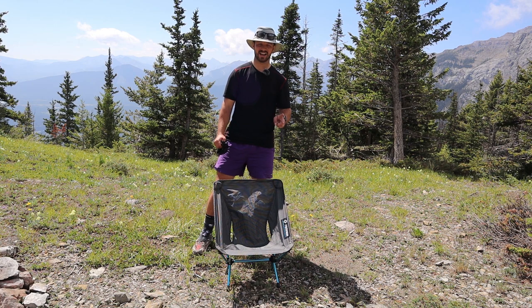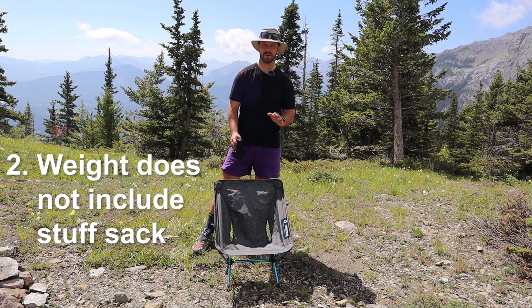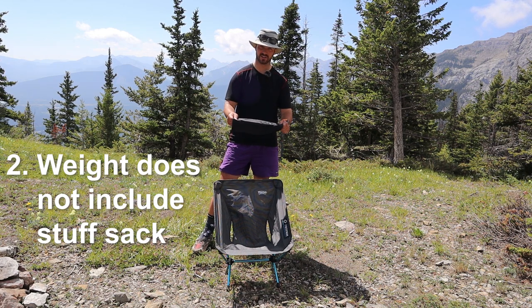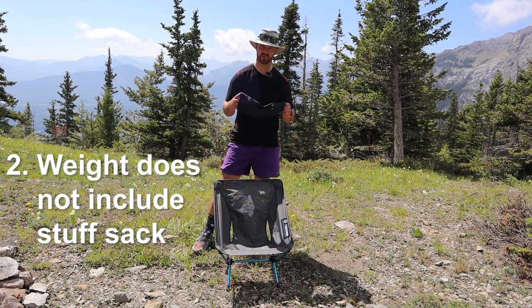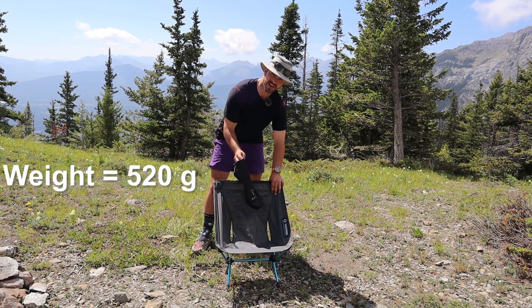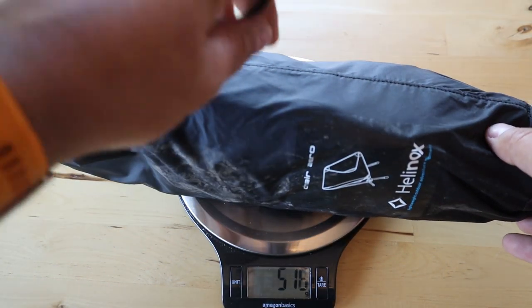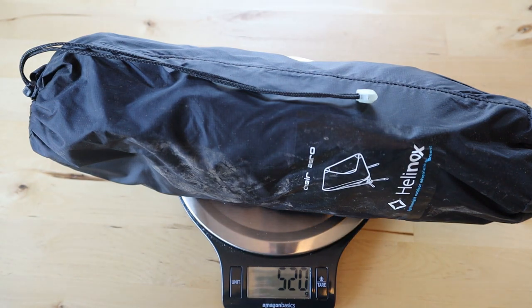The second thing has to do with a little bit of misleading by Helinox. They advertise the weight at one pound, or about 500 grams if you want to get specific, but what you should know is that weight doesn't include the stuff sack. The stuff sack weighs another 20 grams, so all in, the chair and the stuff sack weigh 520 grams. Not the biggest deal, but it would have been nice if Helinox was a little more forthcoming about the total weight.